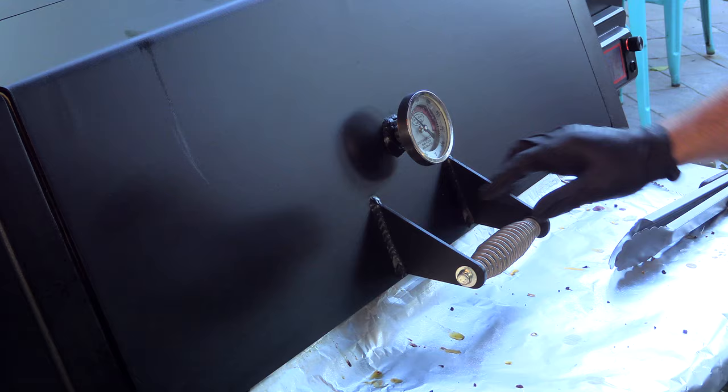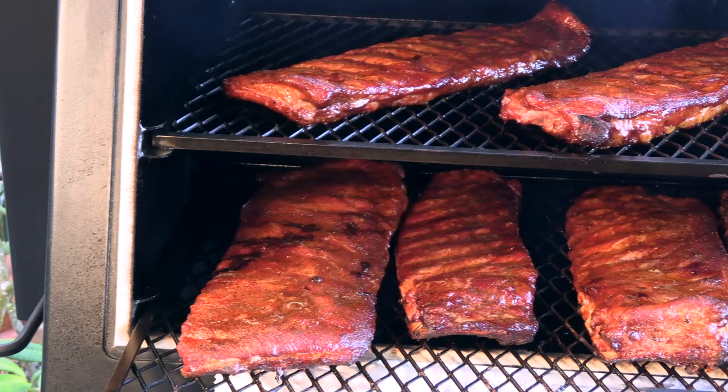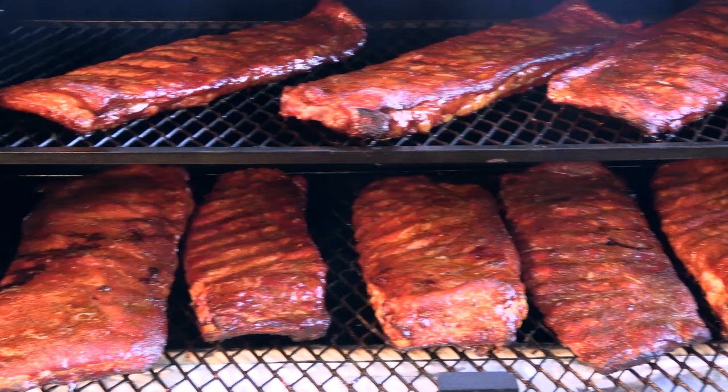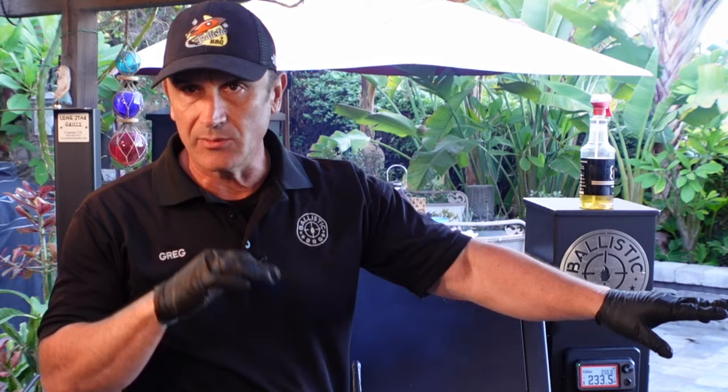It's been two and a half hours now of cooking, and we've been alternating that parkay with the apple juice for quite some time. We're ready to wrap, and here's what we're looking at — a beautiful color. Let's step over to the cutting board and I'll show you what we're going to do with this wrap.